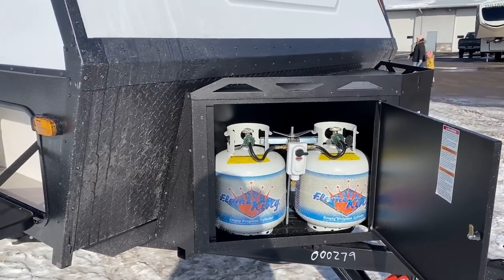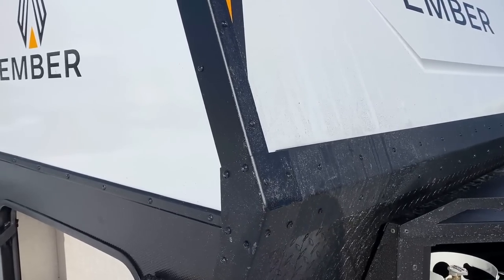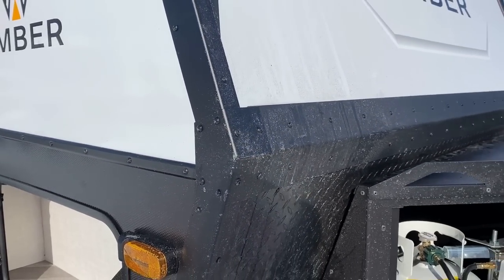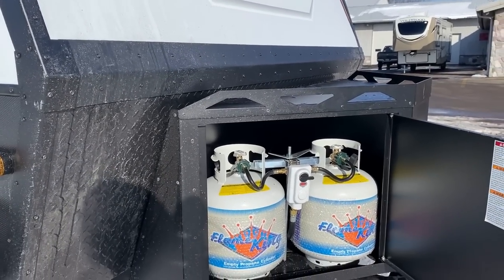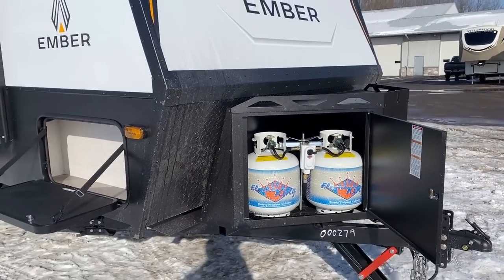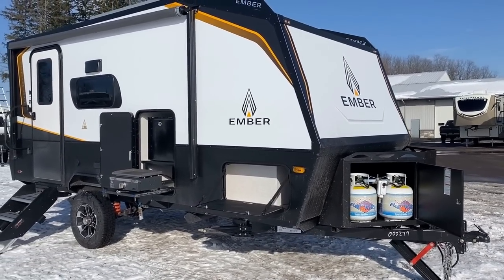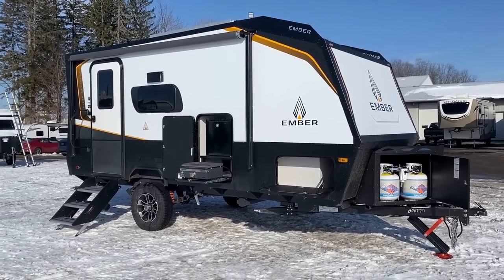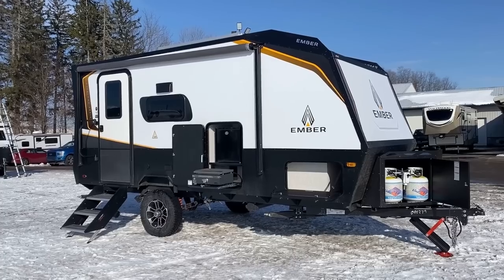Up front we've got the gearbox. All the metal you see on the outside is powder-coated aluminum. What's interesting about these is you hear words like Azdel — the walls inside and outside are Azdel. The floor is all composite; it's a composite core, not a block foam floor. It's incredibly strong and has greater screw retention than plywood.